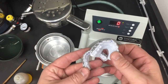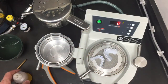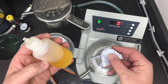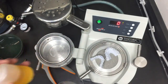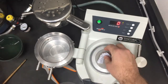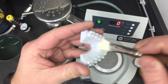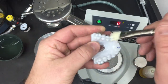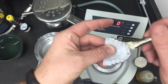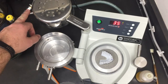Now before we put on the hard stuff, we have to apply our separator, which is PAM oil. We'll actually brush it on the models and that'll act as a separator between the sports mouth guard material and the hard Essex. We will set our timer to 35 seconds for the Essex material.